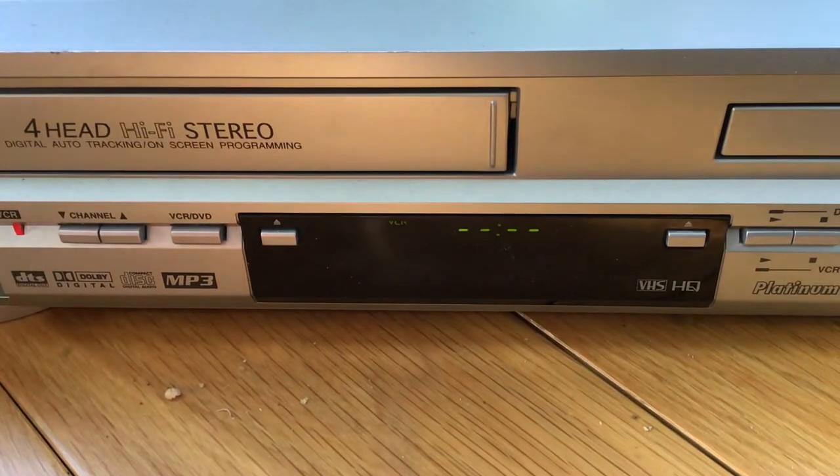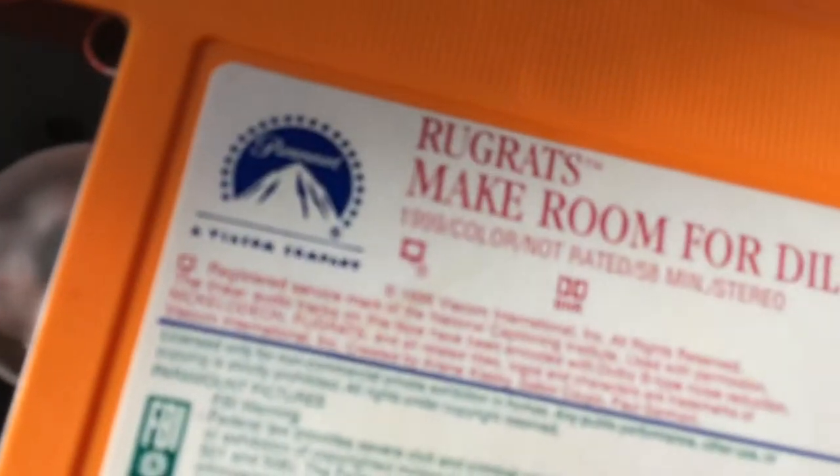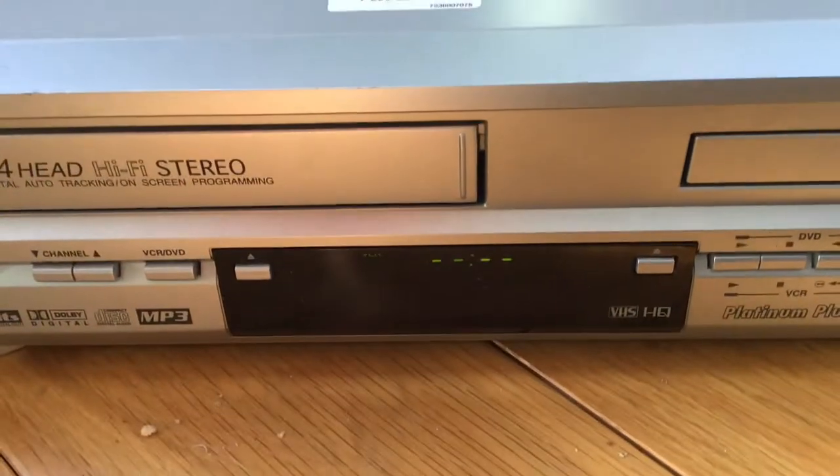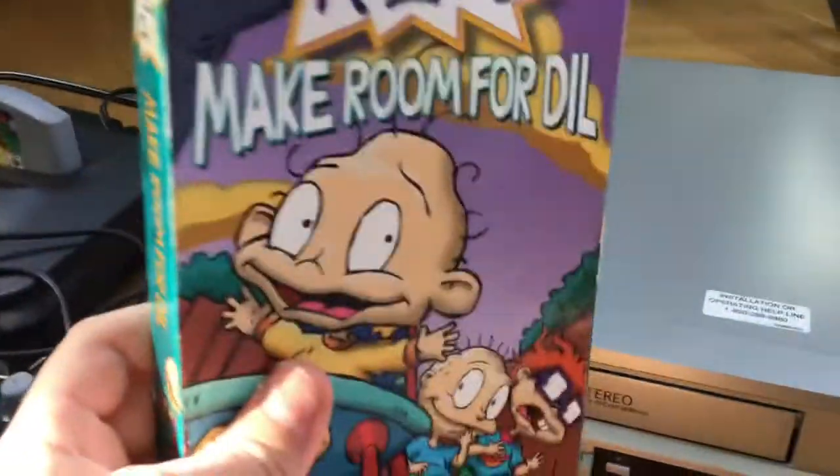Any other tape it works fine. This one is used and it works fine - it's from 1999. It's the Rugrats Make Room for Dil tape right here. It's only that Christmas tape that has the problem, I don't know why.